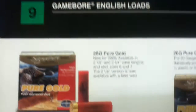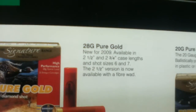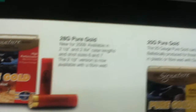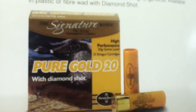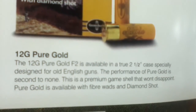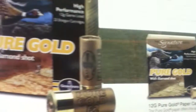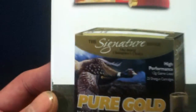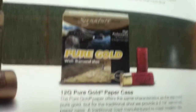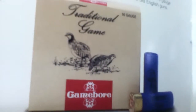Game Bore English Loads — we have 28-gram Pure Gold, new for 2009, and 20-gauge Pure Gold, then the 12-gauge Pure Gold. There's also a Paper Case Traditional Game option. Hunting loads on the Game Bore — Game Loads.